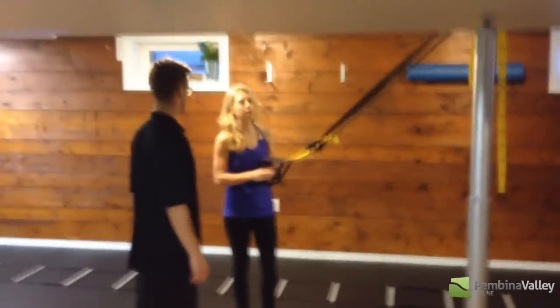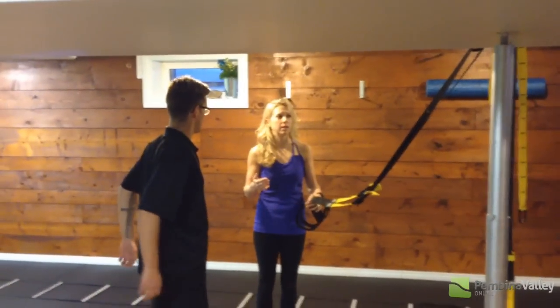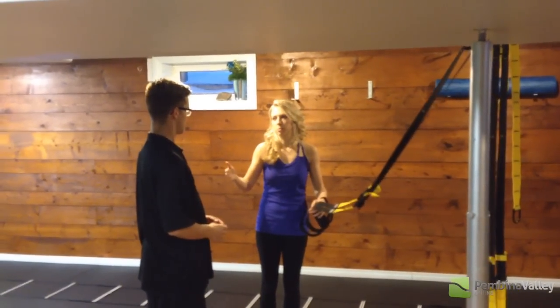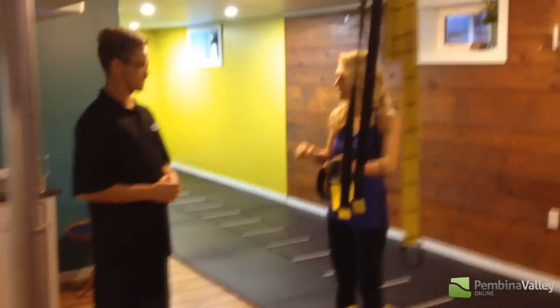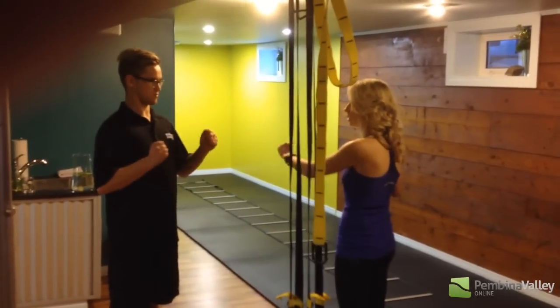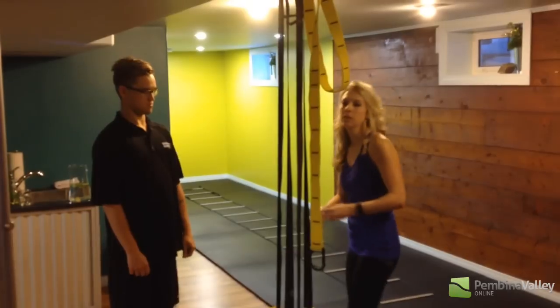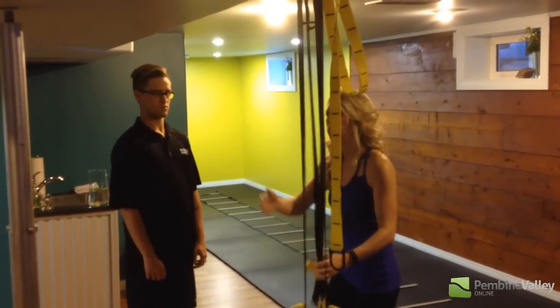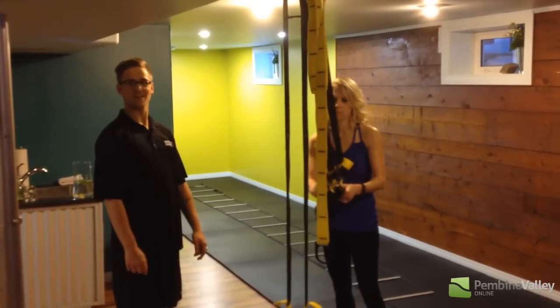TRX straps, cables, and dumbbells are all superior to weight machines because they require you to control the movement. If you're doing an exercise with two separate cables and one side wants to push harder — say you're doing a chest press and you're stronger on your right side — the right side will lead and the left side tries to catch up. You want to be as balanced front to back, side to side, and up to down as possible. Things like straps, cable machines, and dumbbells really highlight those weaknesses and force us to improve on them.